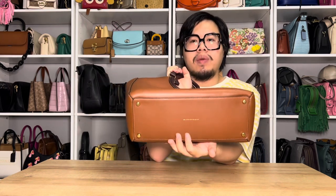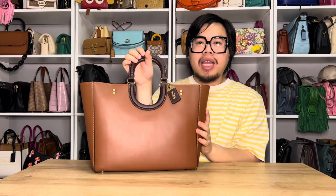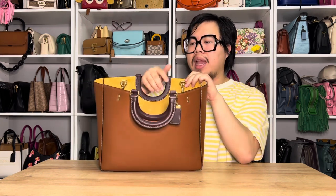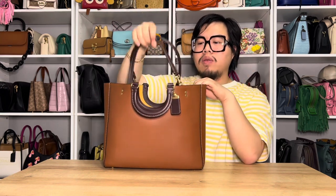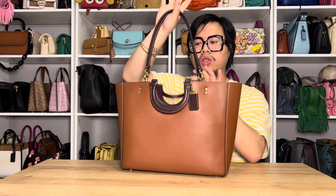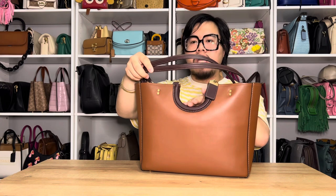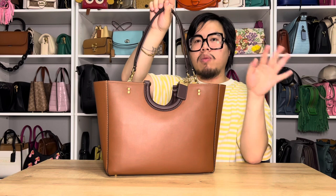In the center here it says genuine glove-tanned leather, and the gold foil matches the hardware of the bag. Like I mentioned, there are these little brass rings on the front of the bag for the D-rings located on the inside, where the shoulder strap attachments are going to be located. You do get two extra shoulder straps with the Ray Tote, and they are in a matching dark round leather to the top handles with little clips so you are able to remove them as well.